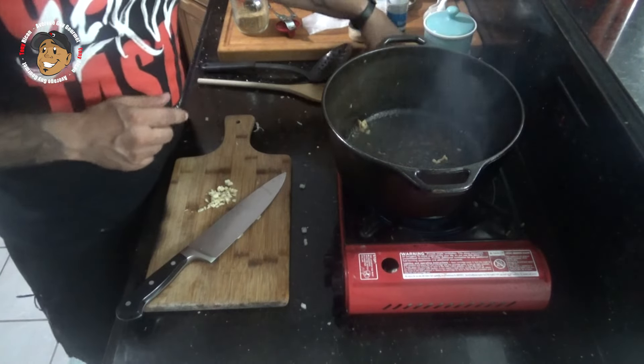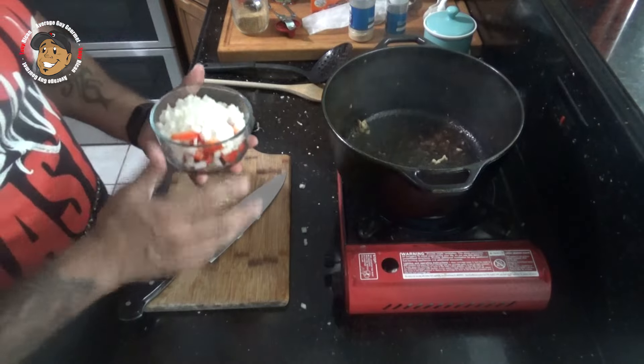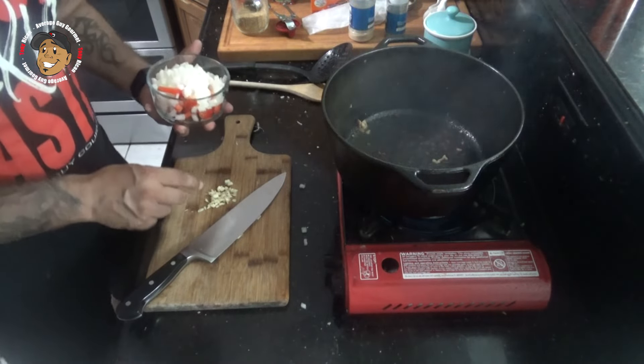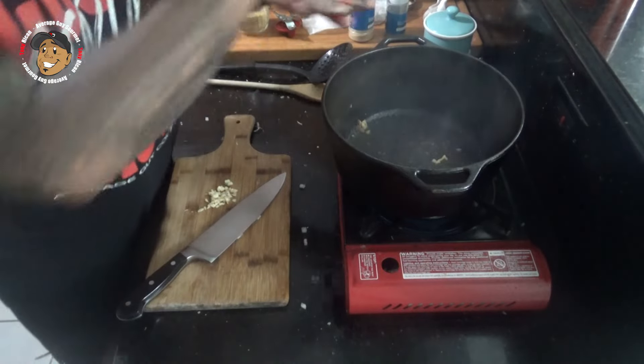What I'm gonna do is take some onion and sliced bell pepper, add that in, let it go for about four or five minutes, then add in a little bit of garlic. Let the garlic go until it gets fragrant, then we're ready to move on.